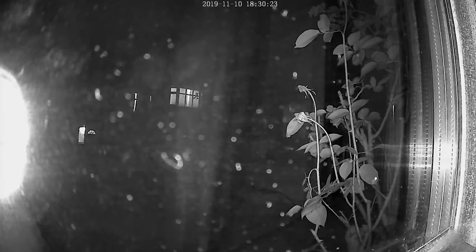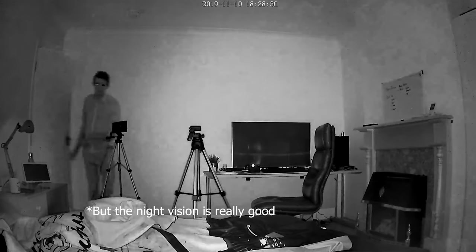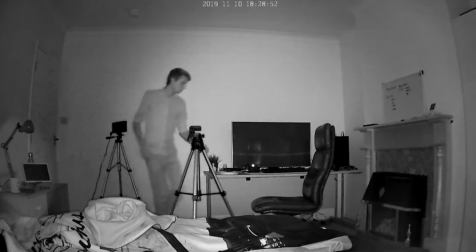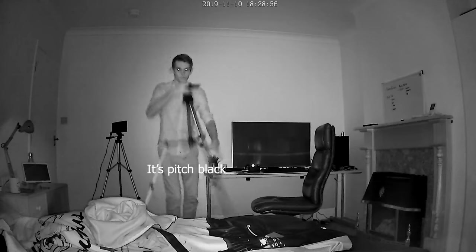At night, looking out of a window, the way infrared or night vision works creates a reflection off the window which makes it very hard to see outside. If you want to use this at night looking outside, you're probably best having it placed outside. I'm not really sure how to bypass this other than having it outside or cleaning the window, but it is a bit annoying as I'll show on screen now.